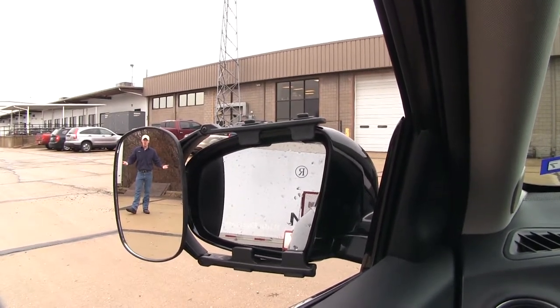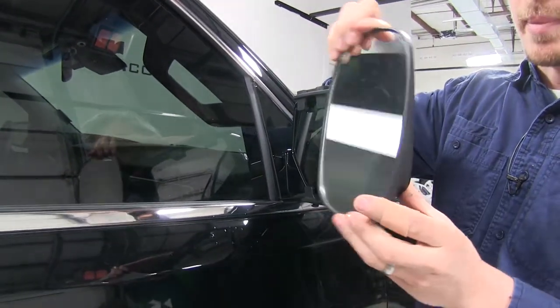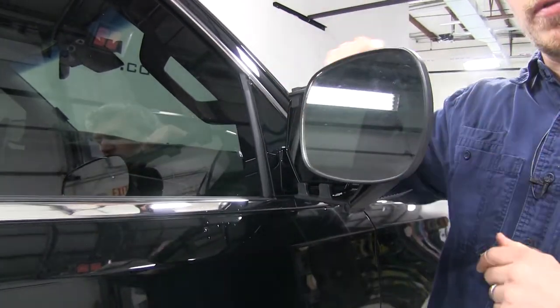As you can see, I'm visible in the towing mirror but not the factory mirror. The mirror itself can be adjusted to most angles. We've got our up and down, diagonal, and side to side. We can also move it to the horizontal position for a different view.